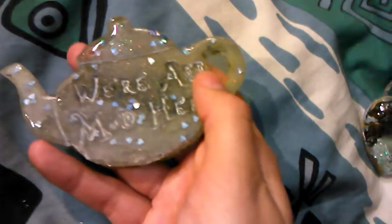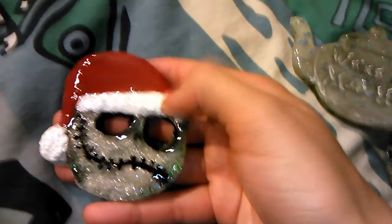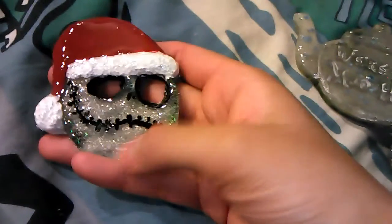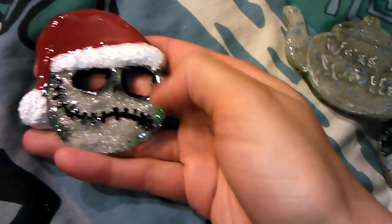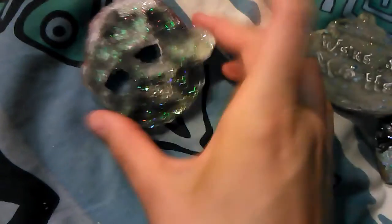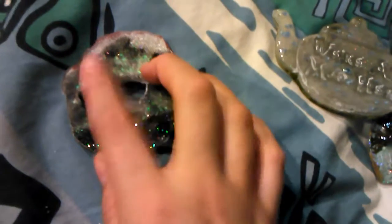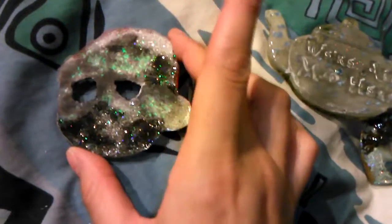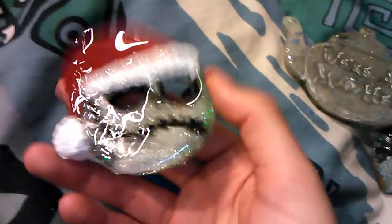I just have to fix this and then it's all done. Then I finally decided to pour into this mold, which has been painted with the white of the Santa hat and the red for quite some time. I did a black and white glitter mix, painted the face, and I just have to do the back — there's a teensy bit of spillover, not too much, not too bad. I'm going to keep it like this and probably make it into a pendant, though I'm not sure yet.